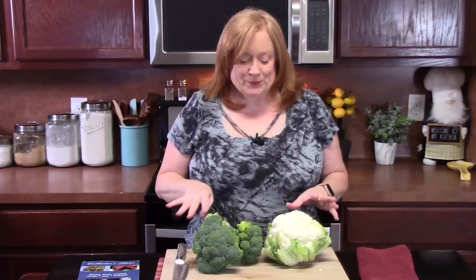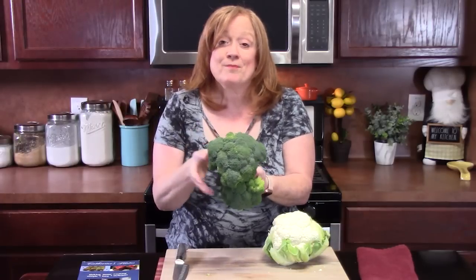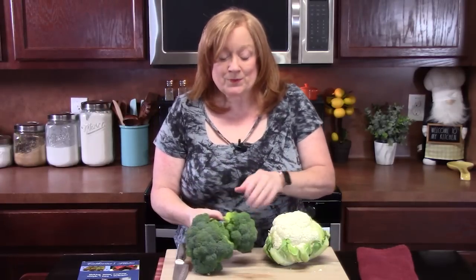To start with our recipe, we're going to chop up one head of cauliflower and two heads of broccoli. I'm going to rinse these off first, and then we want to get these into bite-sized pieces.